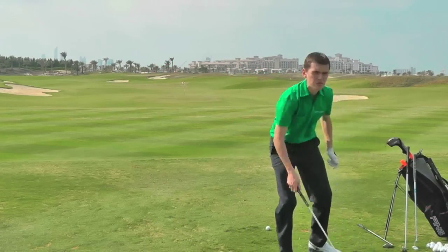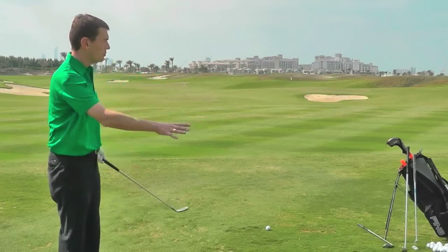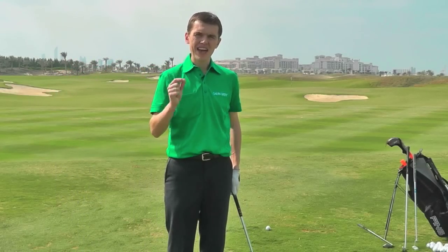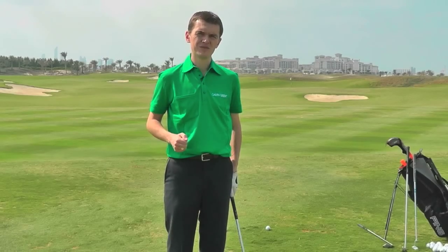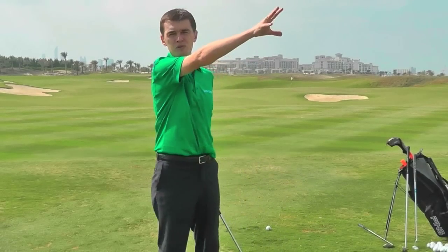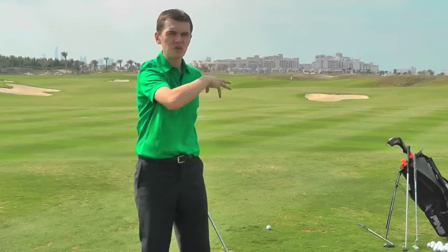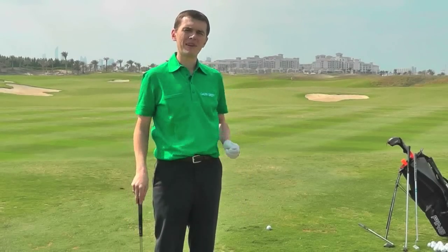So you'll see, we're on the practice ground, I've got my golf balls, I've got all my clubs, and here's the key: I'm going to change target and club on every single shot, just like we would do on the golf course. I might go and chip one, then go and putt, come back to the driving range, go and hit a bunker shot — and I keep working round the different areas of the practice ground, just like we would do when we play.